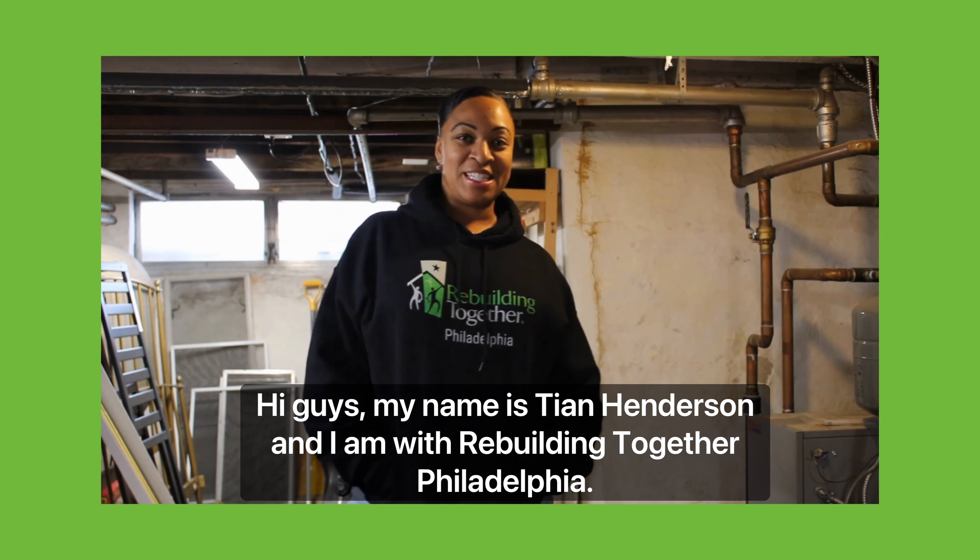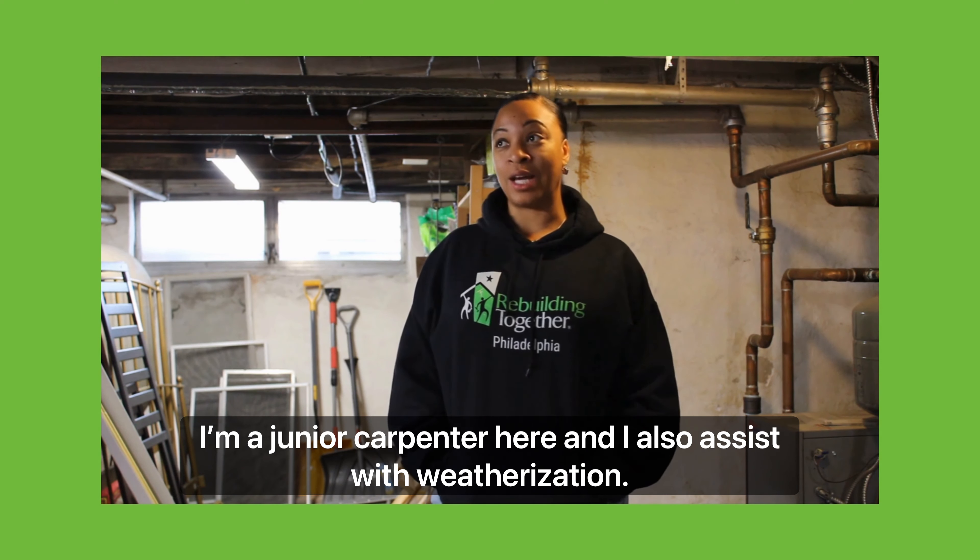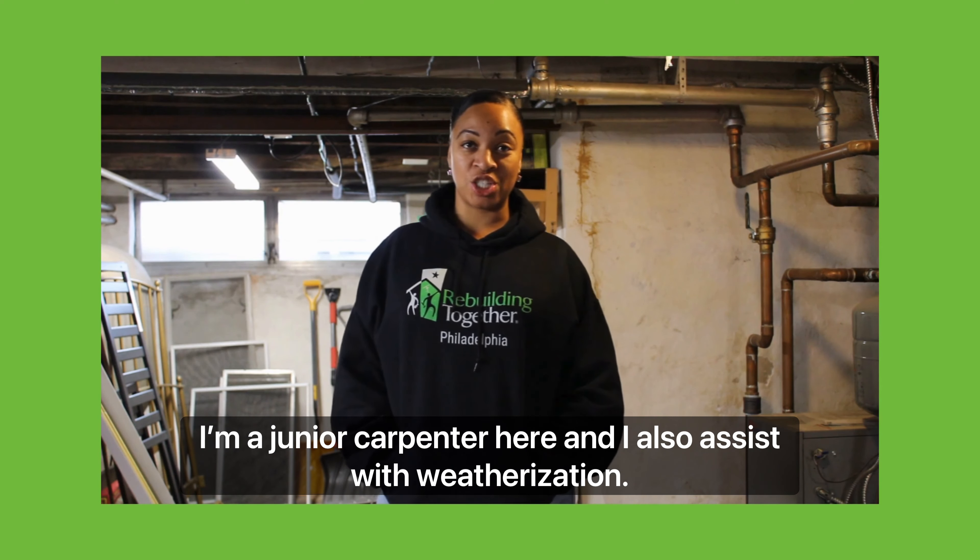Hi guys, my name is TN Henderson and I am with Rebuilding Together Philadelphia. I'm a junior carpenter here and I also assist with weatherization.